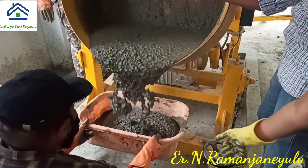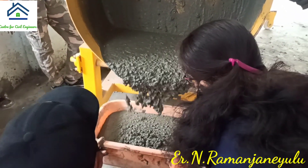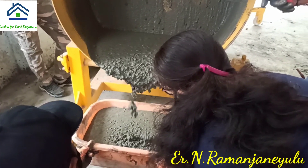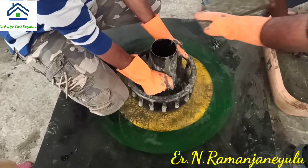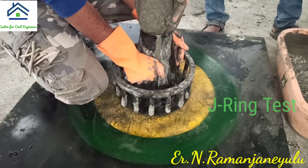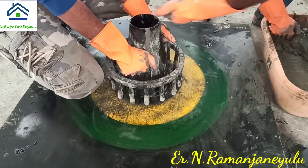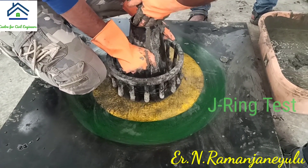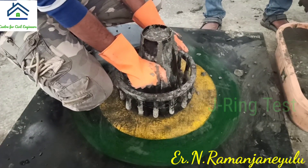Otherwise, we have to adjust the proportions and repeat the test until the values are within the permissible limits. Now this next test is called the J-ring test. The J-ring test is used to evaluate passing ability when reinforcing bars are provided — how the concrete is going to flow through them. Here you can see that after lifting the cone, there is a reinforcing bar cage provided.